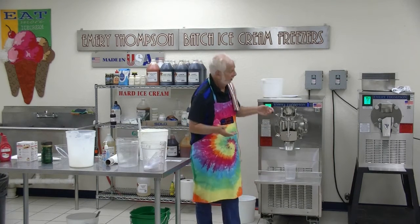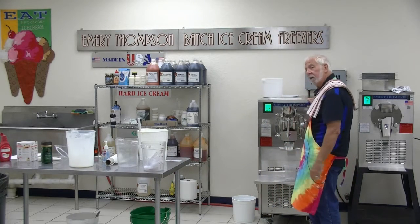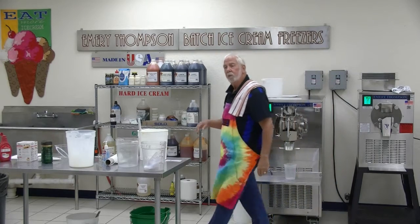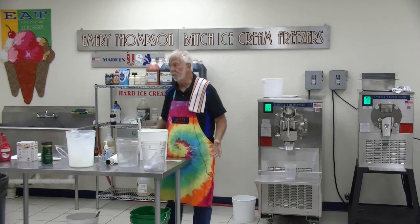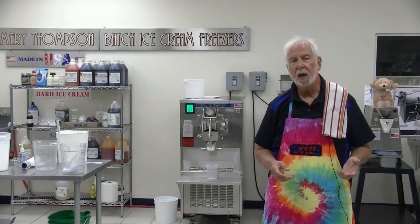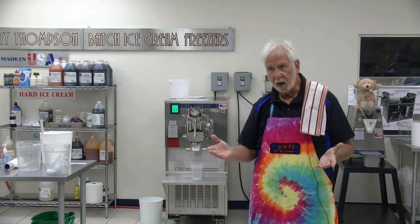We're going to put the refrigeration on now. When I'm going down the supermarket aisle, or any market aisle, I look for anything that will spike my sweet tooth — cookies, cakes, pies, candies, jellos, anything with any flavors. All my ice creams are made with stuff you find in the supermarket.